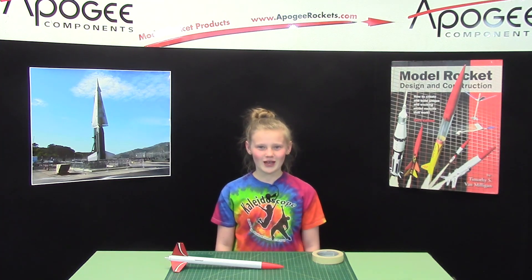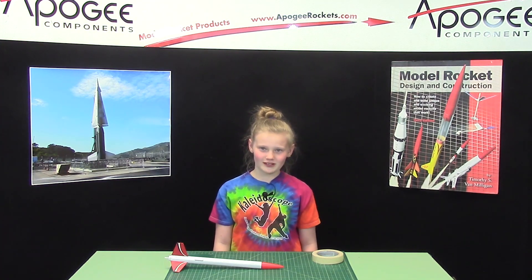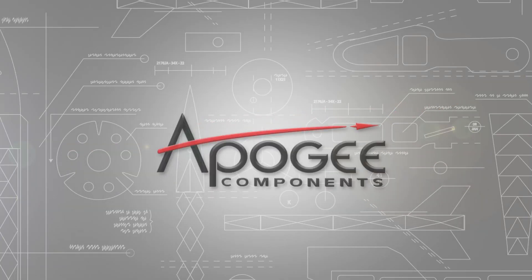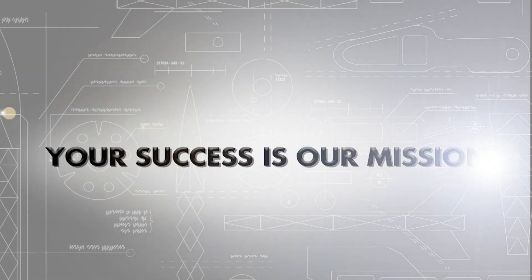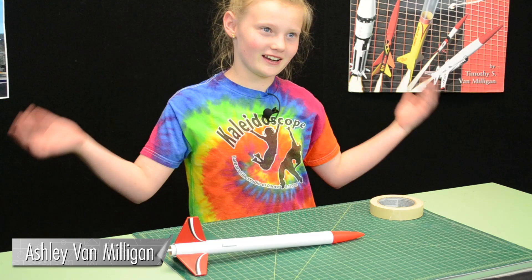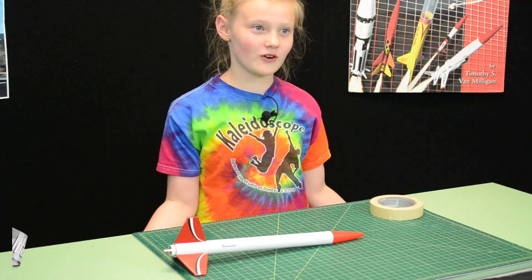Do you ever wonder how much friction it would take to hold on a nose cone to have a good flight? Well, that's what I'm going to talk about in this video. I'm Ashley, and I finally get to do a video all by myself.